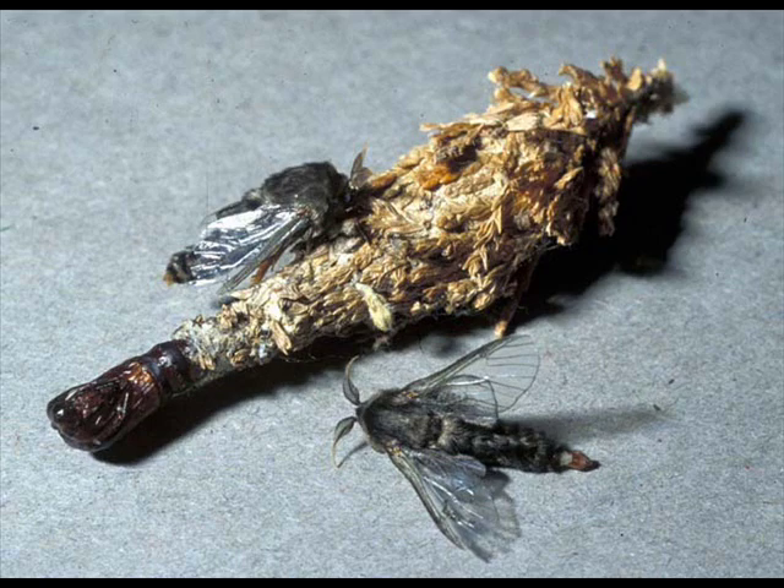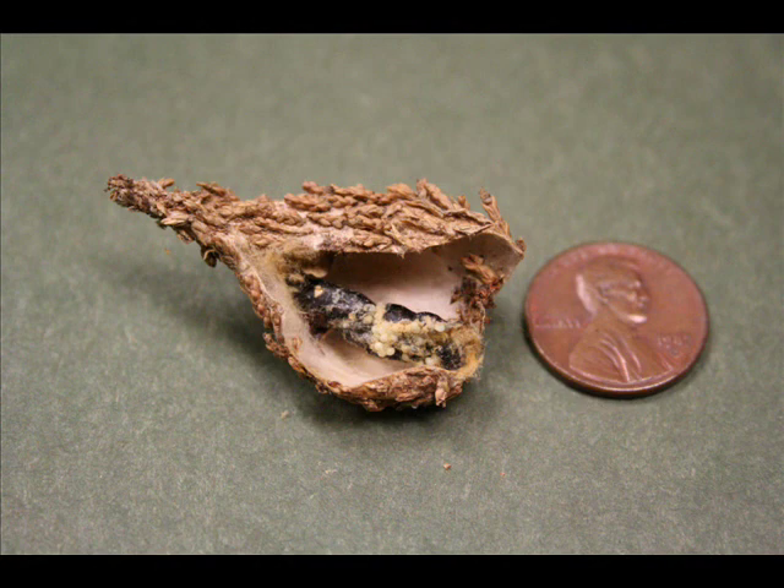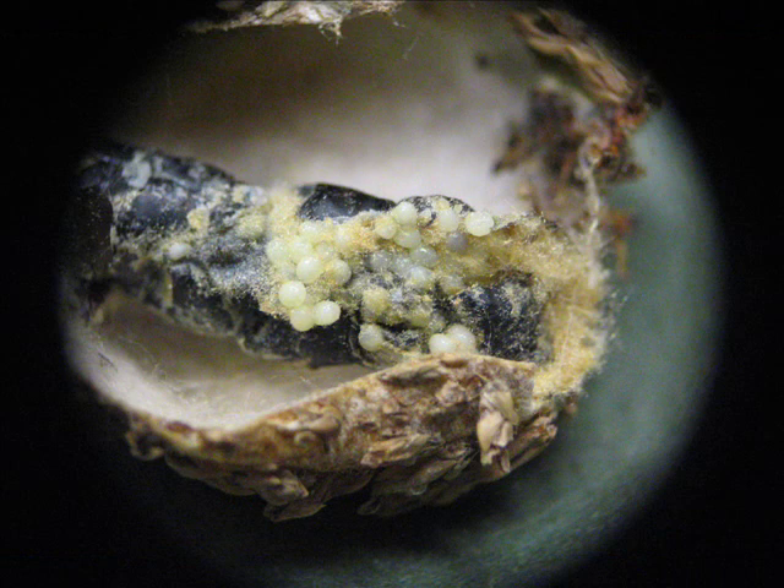The adult male bagworms emerge in August. The adult males are small, furry gray moths with clear wings. The adult female pupates into a grub-like form and never leaves the bag. She dies in the bag, mummified around the egg mass.